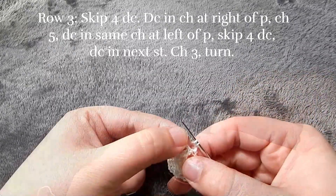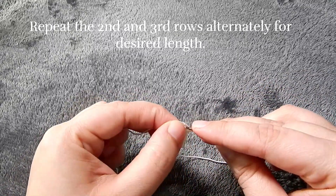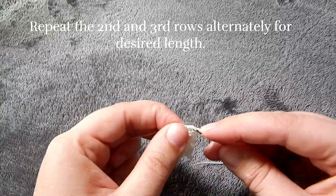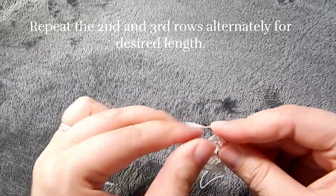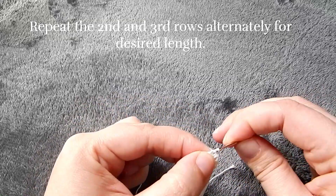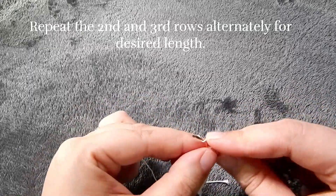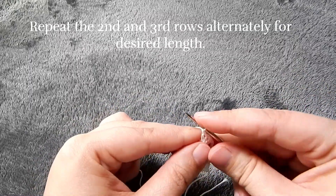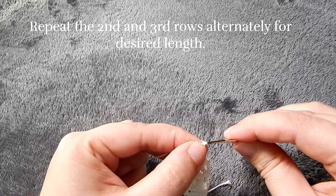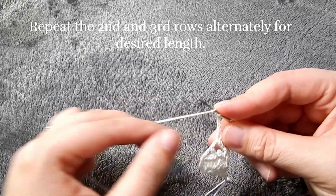From here, we're just going to repeat rows two and three until we get to the desired length we want our bookmark to be. So for row four, we're doing the same thing we did in row two. Then in row five, we'll do the same thing we did in row three, and just continue that. Once you get to the end, do not fasten off because we're going to go and do our ruffle around the edge.